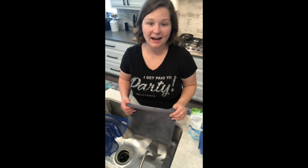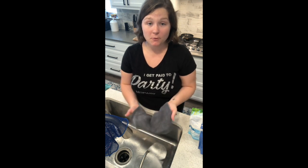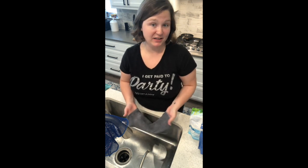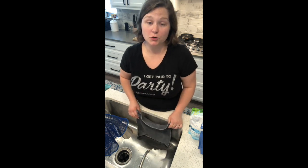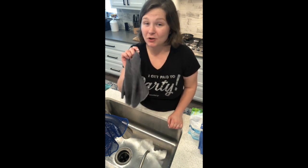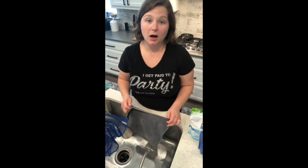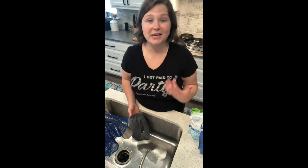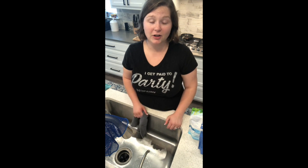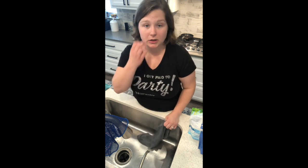Hey guys, I'm back. I just wanted to talk to you about cloth care because if you make the investment in Norwex for your home, I want to make sure that your cloths last you a really long time. I'm going on over a year with most of my cloths and they all are basically brand new because I've taken care of them. The worst is when you invest in something, don't take care of it, and then it doesn't last like it should. So I want to make sure you guys have all the tools you need to really take good care of your cloths.